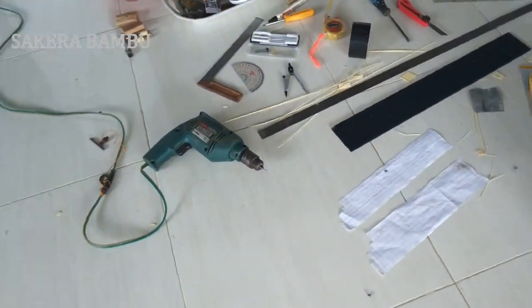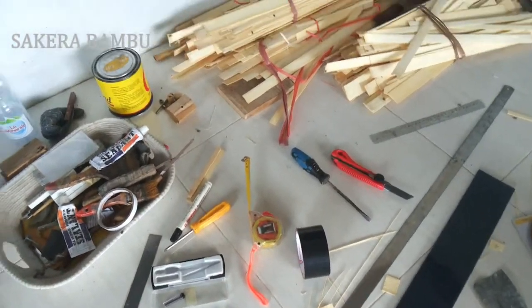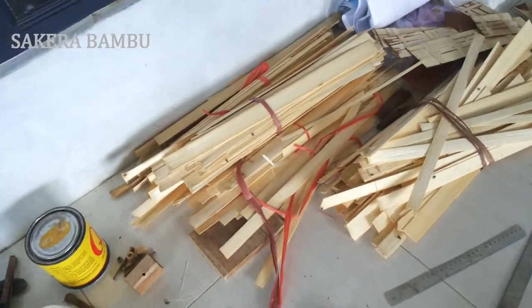I use very simple tools such as materials: screwdriver, roller, pincers, scissors, and of course super glue and cutter.